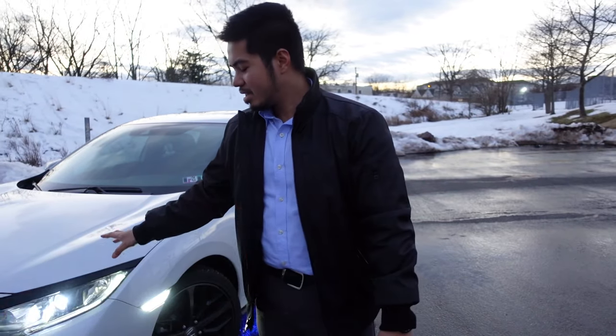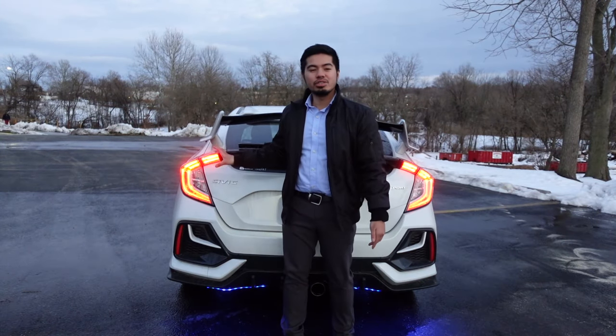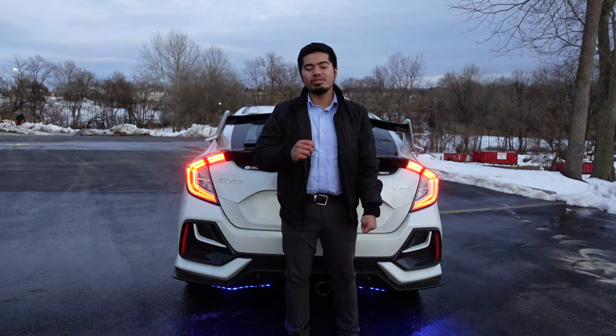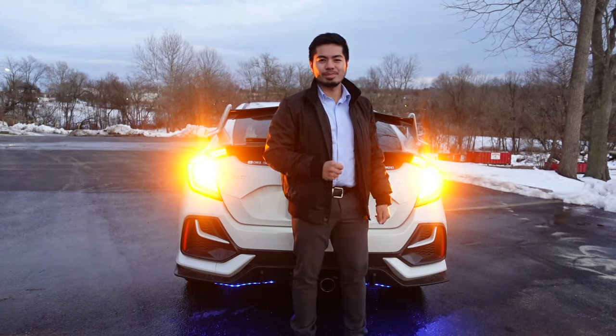Not only did I do the front indicators, but I also did the back, which are now LED as well — because like I said, they were originally halogen. The only thing left to LED out is the reverse light, which I'll get to in the future, so stay tuned for that. Let's move on to the next mod.